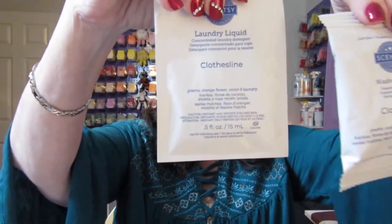In the box there are samples of the washer whiffs and the laundry liquid — they're both the Clothesline scent. I love their laundry products. You guys know by now if you've been watching my videos how much I really like their laundry products. I even have them in my Scentsy Club subscription because I like them that much.